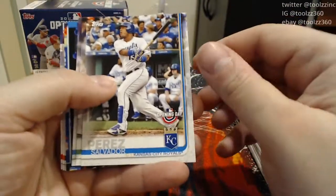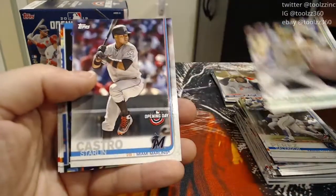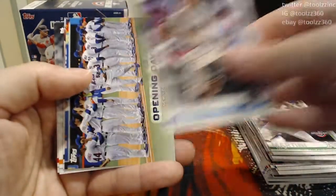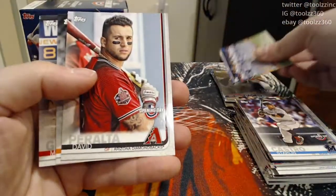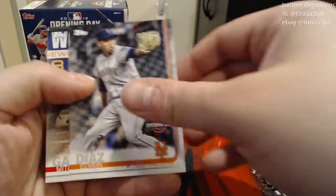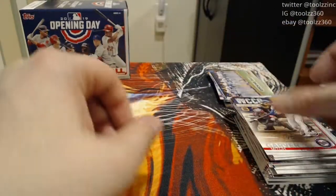I was happy to get that blue card. Salvador Perez, Nick Martini, Starlin Castro. We got an Opening Day New York Mets insert. Very nice. A David Peralta, Edwin Diaz, and a Mitch Garver.